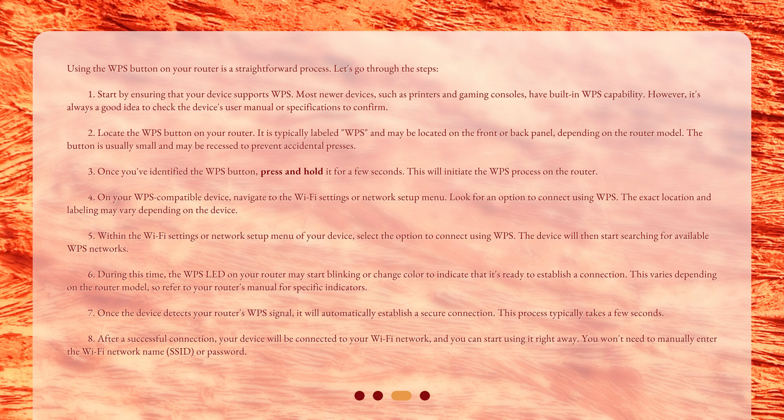Step 2: Locate the WPS button on your router. It is typically labeled WPS and may be located on the front or back panel, depending on the router model. The button is usually small and may be recessed to prevent accidental presses. Step 3: Once you've identified the WPS button, press and hold it for a few seconds. This will initiate the WPS process on the router.